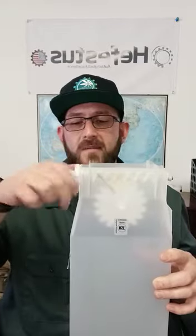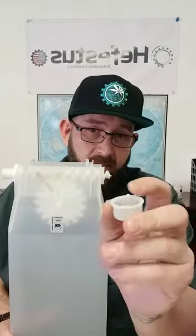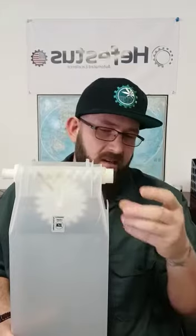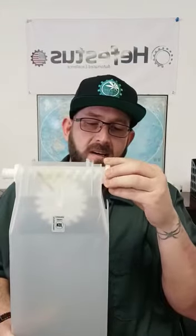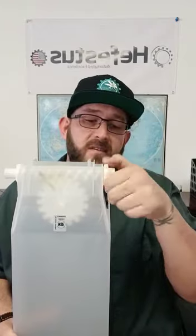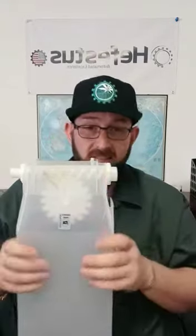Once we have our retaining ring back on, we can move back to the front. We'll put our end nozzle on — make sure the tabs go into the notches. We'll go ahead and put our last retaining ring on. This will kind of free up the end nozzle, but once you get one thread tightened on, we can rotate it until those tabs come down into the notches. Once this is snug, everything's clean and dry, and it's ready to go right back into production.